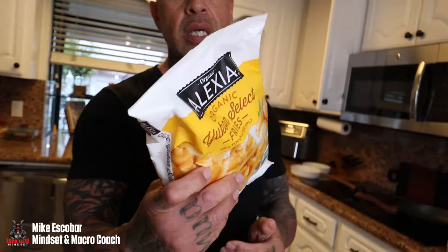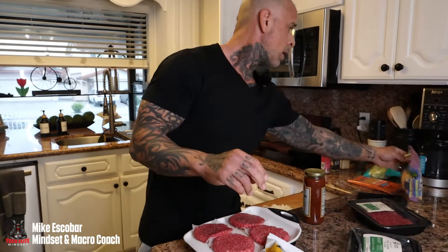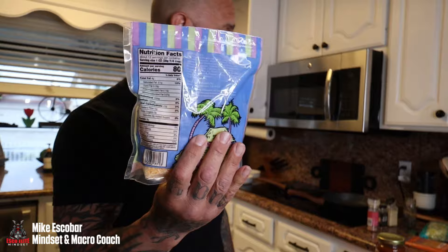The fries are by Alexia — 120 calories per serving. We're doing one serving each for me and my wife. The Cheddar Joe's three-blend cheese is 80 calories. And I'm putting a slice of low-fat cheese on my burger — 60 calories, five grams of protein.